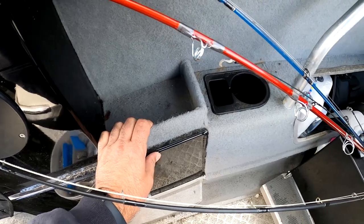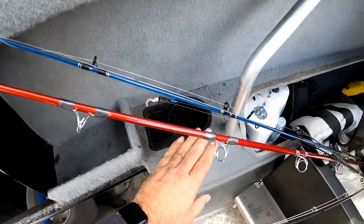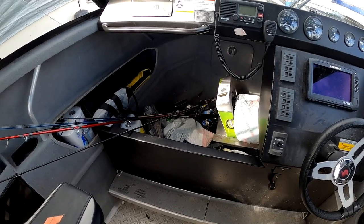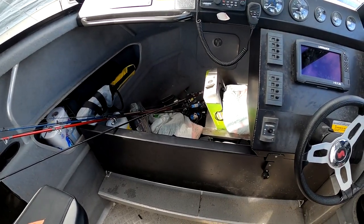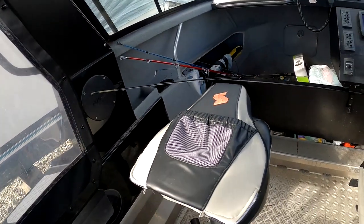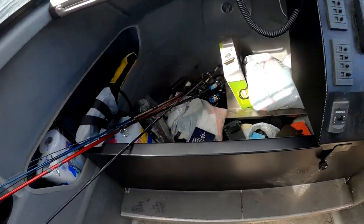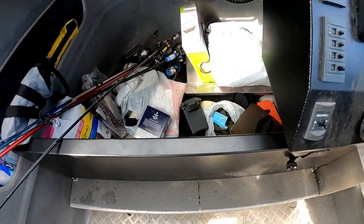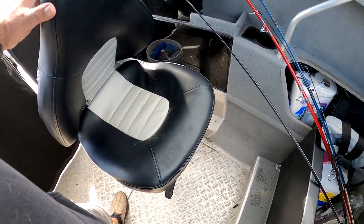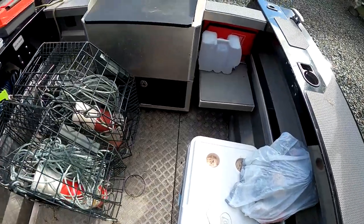There are a couple of storage cubbies on the side for passenger and driver, plus drink holders. Everything's aluminum, other than the cushions that go under the V-berth, which are wood-backed with padding and vinyl — and same for the seats. But everything else is aluminum; there's really nothing to complain about.